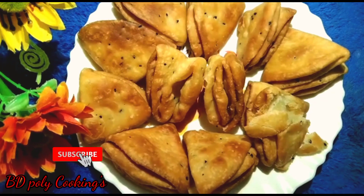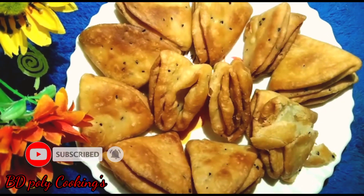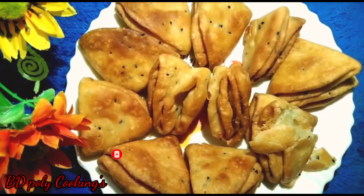If you liked today's recipe, please subscribe to our channel and click the bell icon so you don't miss any updates. That's all for today — goodbye everyone, stay well. Allah Hafez.